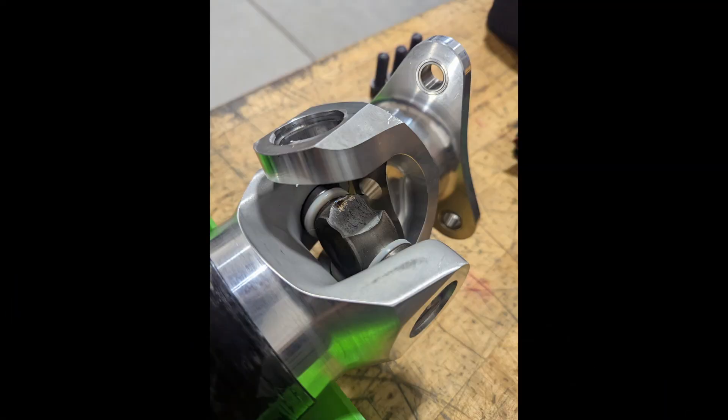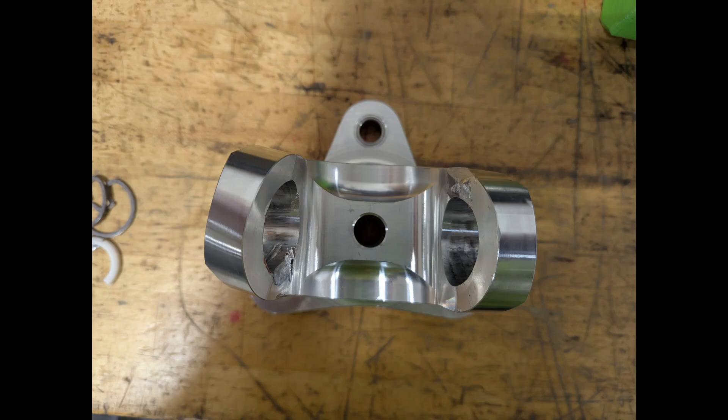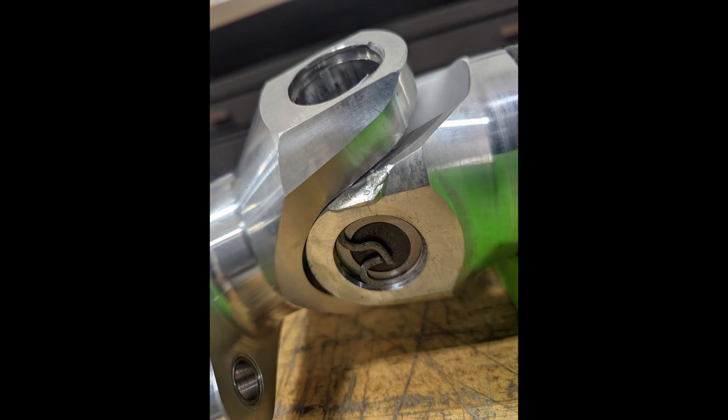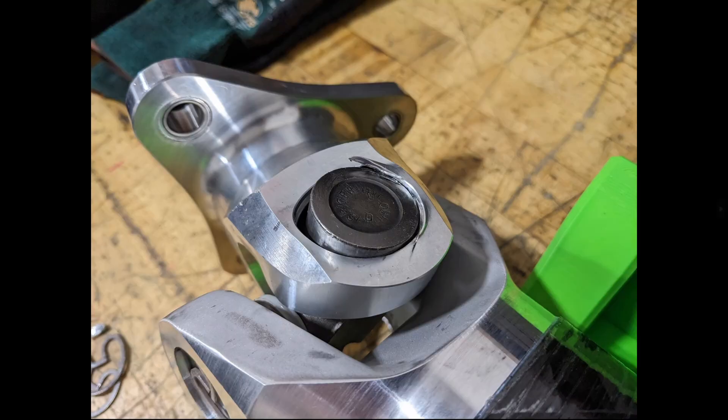Beyond the static torque test itself, one of the services we provide our customers is a post-mortem where we go through the parts and examine the failure to help them determine the series of events. It seems that as the torque was applied beyond the zero degree yield point, the three-bolt flange yoke twisted, which in turn started applying a torque through the bushing cup — using the corner of the trunnion arm as the fulcrum — and snapped it off. We also noted that there is now a gap between the pin fixture and the bushing hole machining in the bond yoke, which means the bond yoke also twisted during this test.